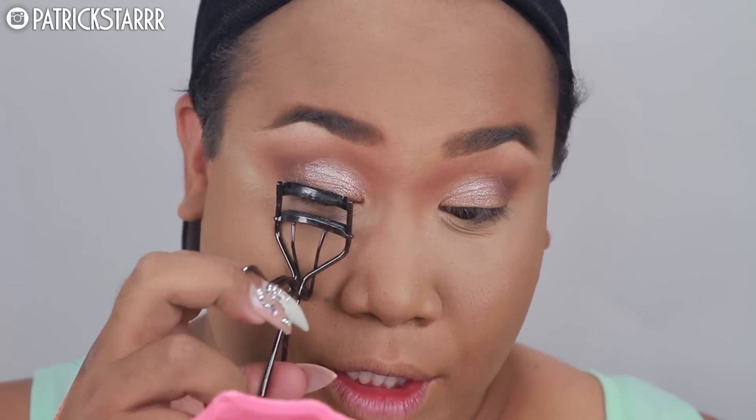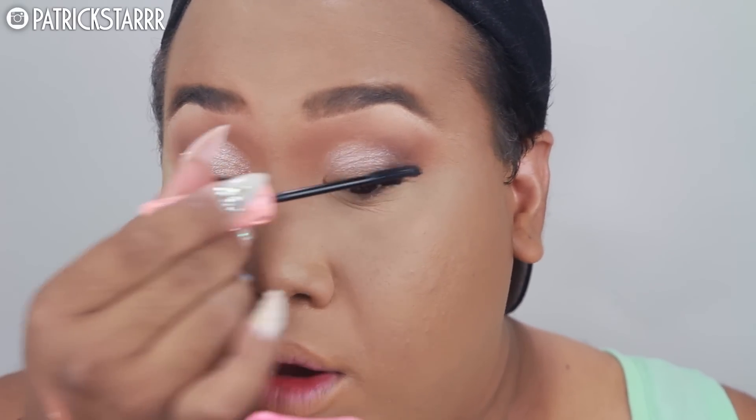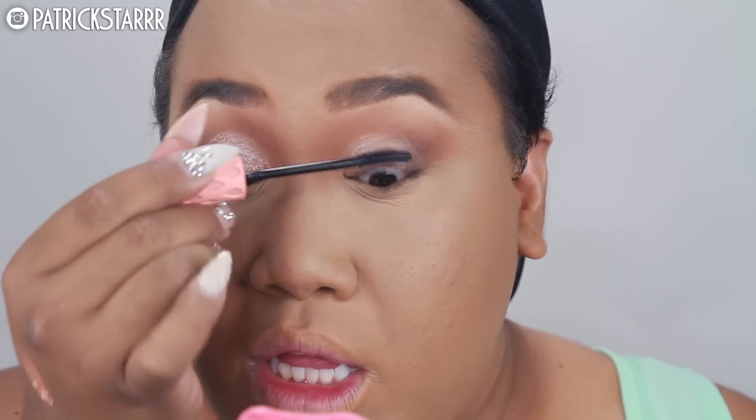Next I'm gonna curl my lashes up to Jesus. So next I'm gonna take Benefit Roller Lash mascara. This is like my favorite mascara for curling. It really helps hold the curl. A lot of other mascaras are heavy in the formula, but this is meant for curling and I like that because I've got Asian hair lashes and they're non-existent. So I really love this.